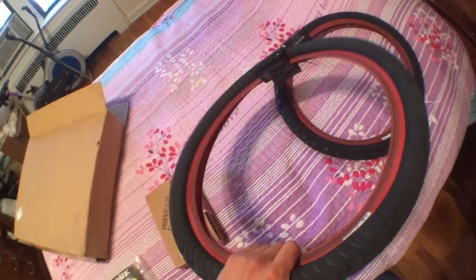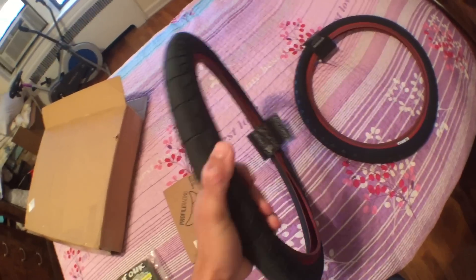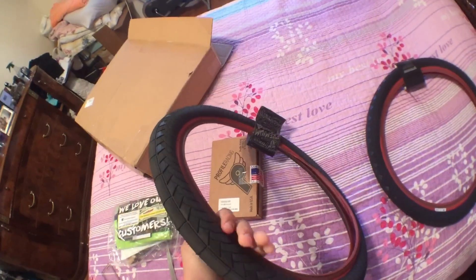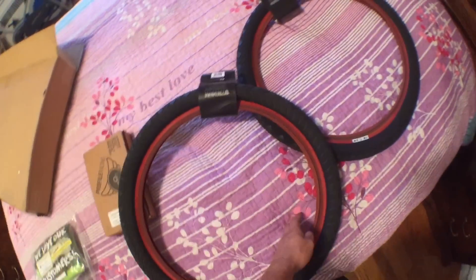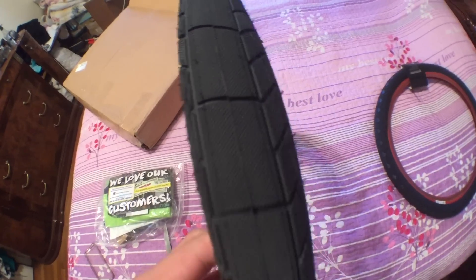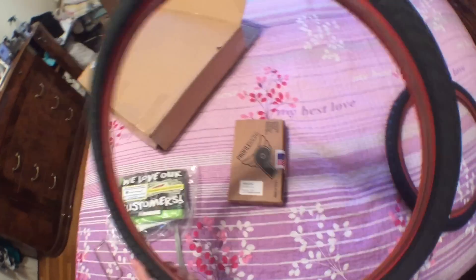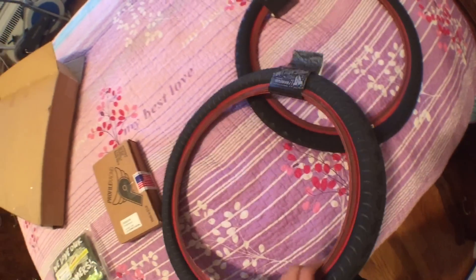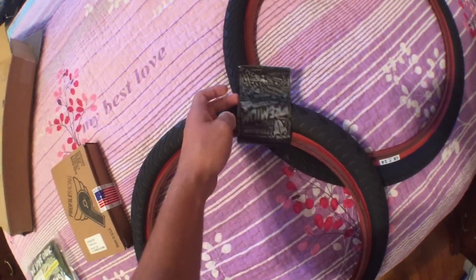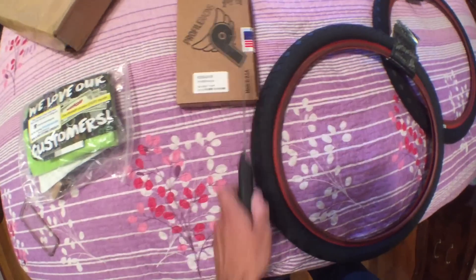I never really rode fat tires like this — never went 2.4. Plus these are really really light for a really fat tire. These kind of remind me of the Demolition Momentum tires in the weight. I didn't get them just because of the weight though — I got them because the tread looks good and they have the red wall which looks really good.